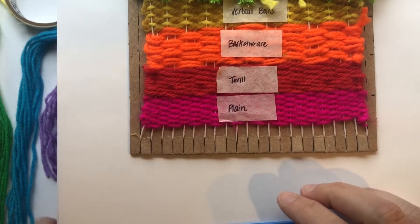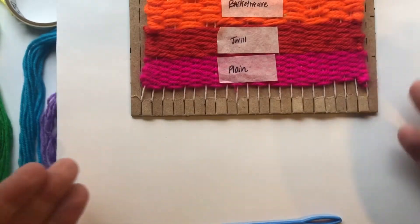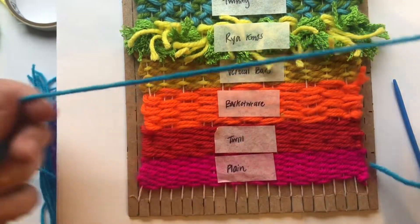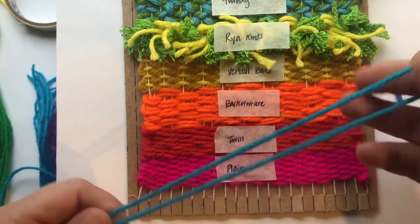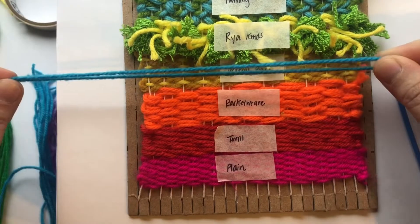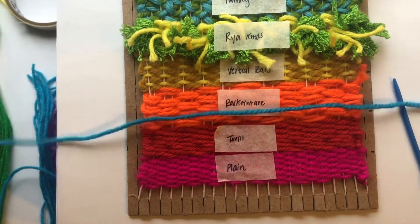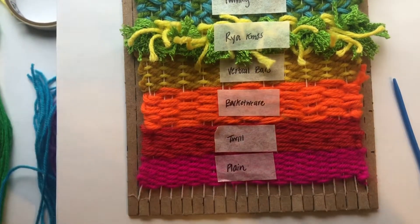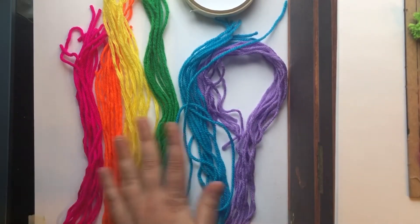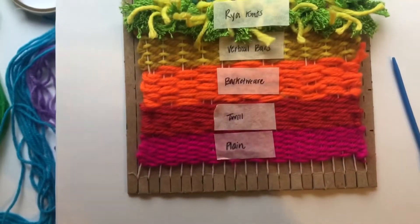However long you want your fringe to be on your weaving — it can be as long or as short as you want — whatever length you want, you want to go that times two. So I want mine to be about eight inches long, so I made sure I cut a bunch of string that is 16 inches long. I also recommend using the assembly line method — I went ahead and cut all the string I'm going to use for my fringe so I can just be like a fringe-making machine.